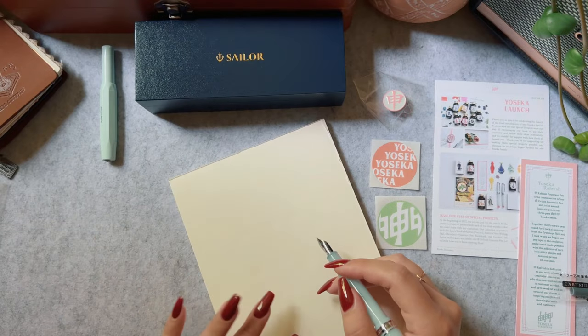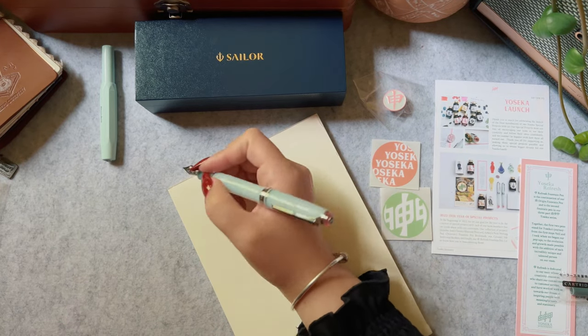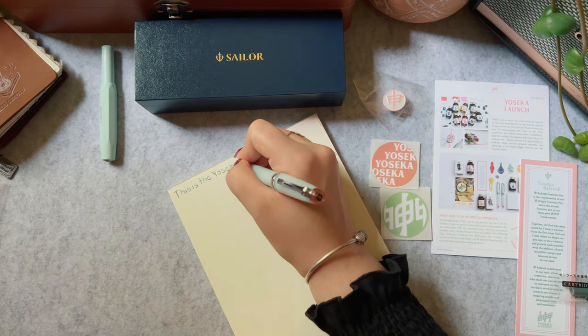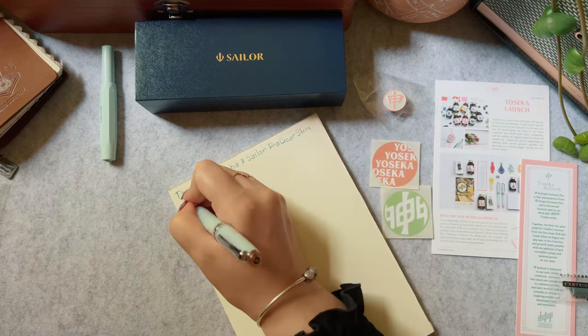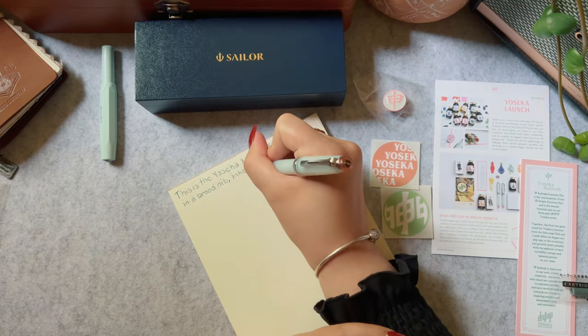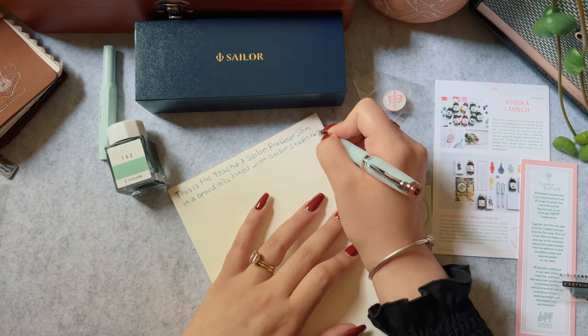Now this is the moment of truth — how does this nib feel? This is a 14-carat nib and it is definitely not scratchy at all. It is super smooth. It has that Sailor feedback that everyone talks about, and it's hard to describe — it's something you have to try out yourself.